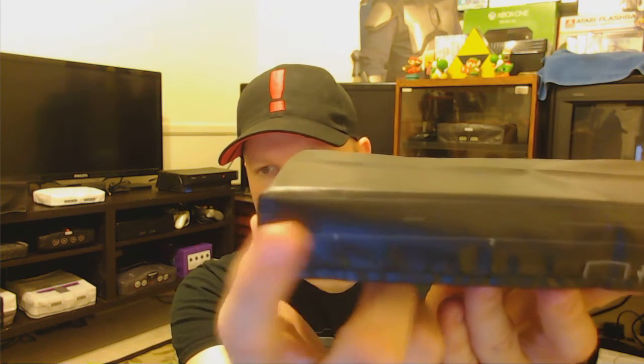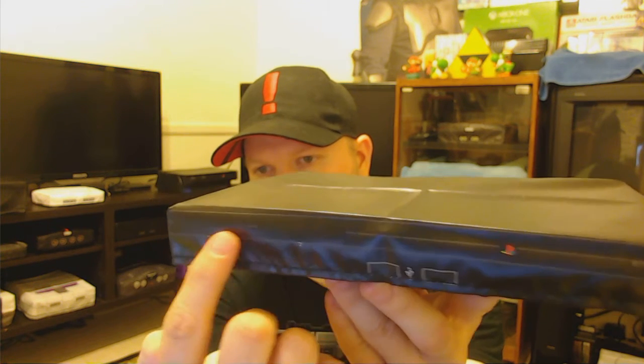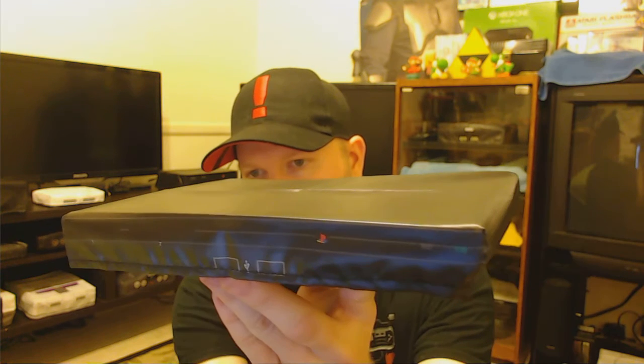So we'll just go through it here. The top — I don't know if you're gonna be able to make this out — does have the CD tray line and the PS2 logo. It's a little hard to see on the camera. On the front we have basically where you put the two memory cards, and then your USB ports. It's got the PlayStation logo right here, and then it's got your power button on the very end.